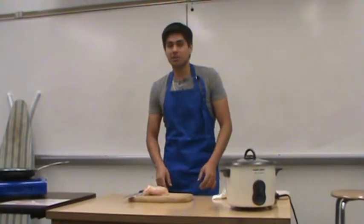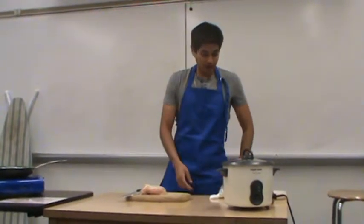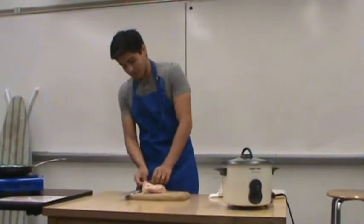So in this speech, I'm going to demonstrate how to cook the chicken breast, how to cook rice, and how to cook the vegetables. All right, so let's get started with the chicken breast.